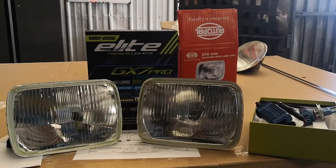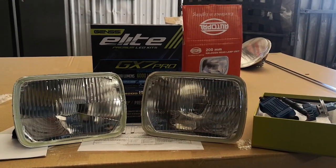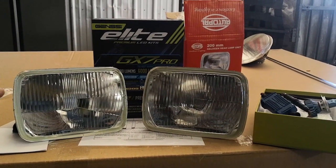Hello, welcome back to GenC.com where today we're going to do a quick tutorial on how to install our GenC GX7 Pro LED conversion kit in any of the open beam headlights that we carry for AutoPal.